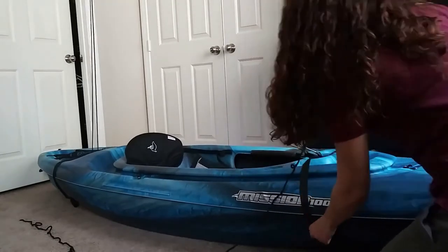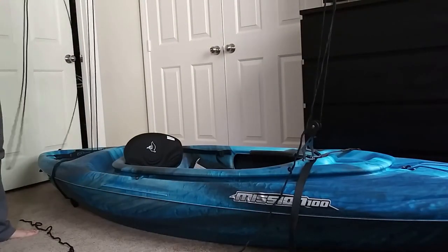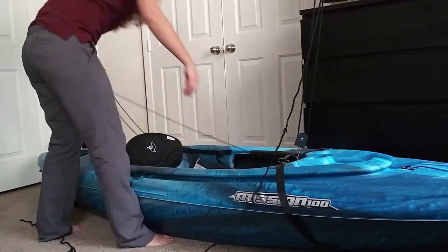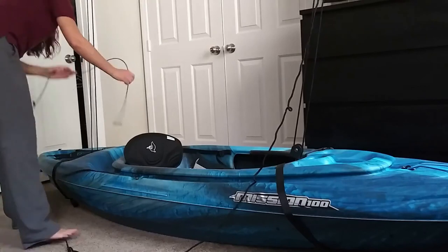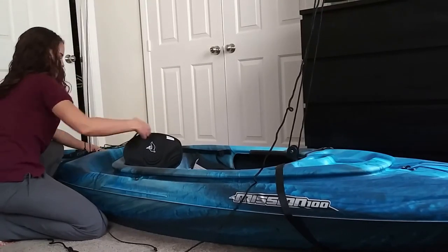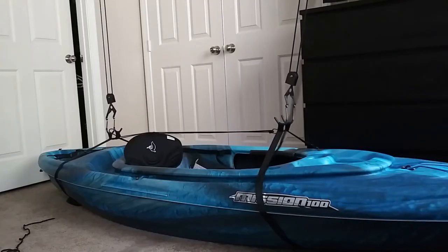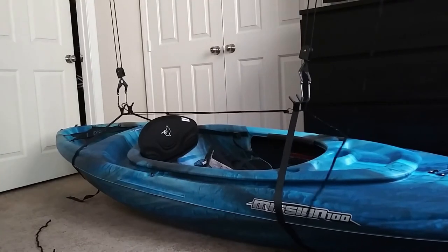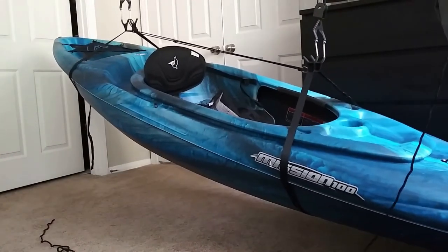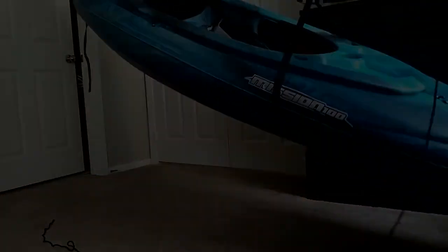Then just doing the reverse to put everything back on, and when we go to hoist it up to the ceiling, we're stepping over to the right and pulling from a vertical position. That's all there is to it. I hope some of you found this helpful. Thank you for watching and I will talk to you all soon.